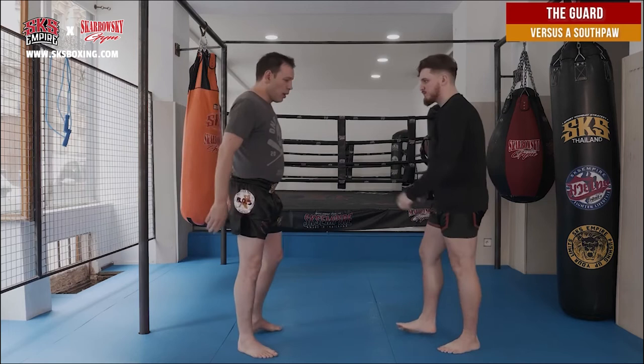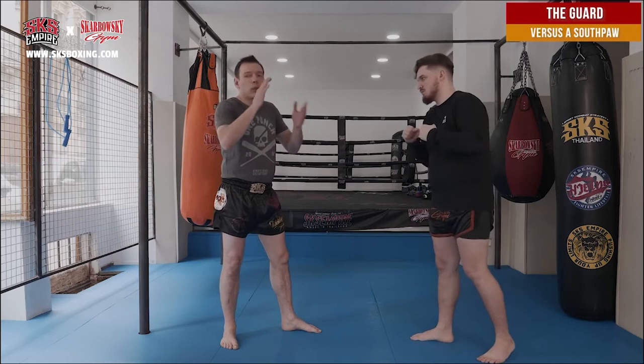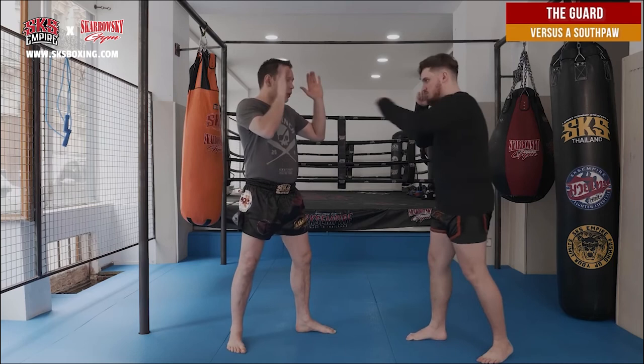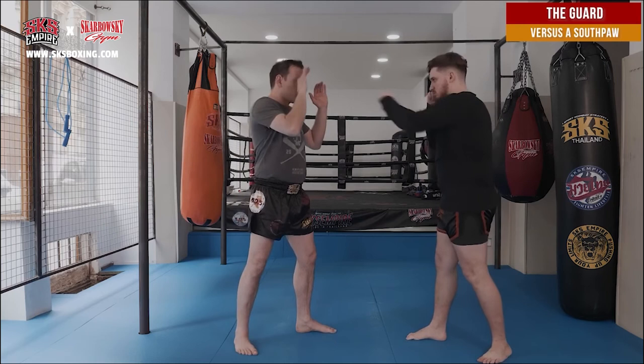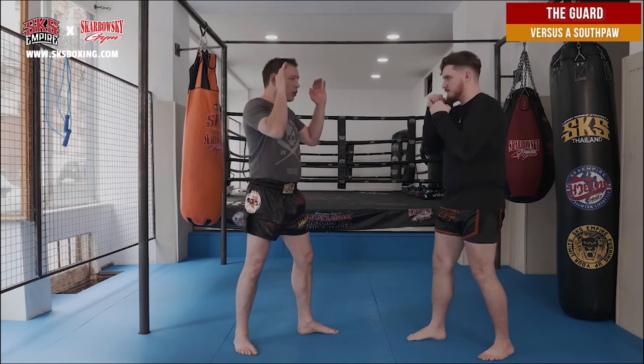So if you fight with a southpaw, remember all this: the left hand a little bit further, not close to the face. If he punches, you can block or you can sweep. If you sweep, he might feint you — if he feints and you sweep, it's too late. But if you block and he feints you, your hand is still in front of yourself.